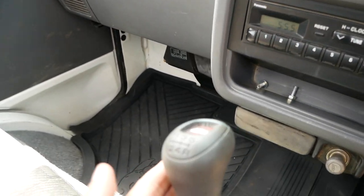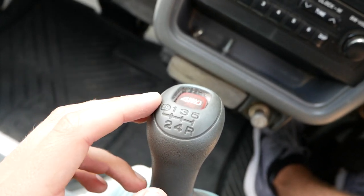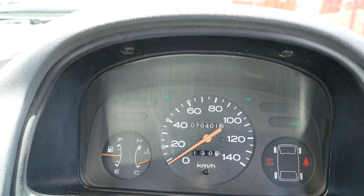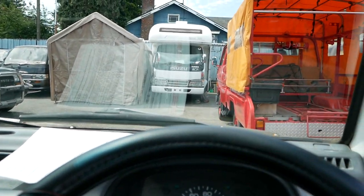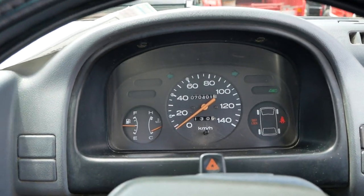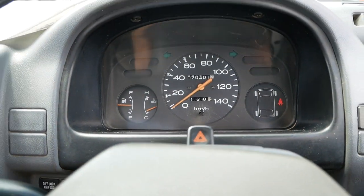This has technically six speeds — it's got an extra low granny gear, all the way over past first. The diff lock might only work in extra low. With the diff lock on and four-wheel drive engaged, we're idling forward at an incredibly slow speed. In order to use the diff lock you have to be in extra low.